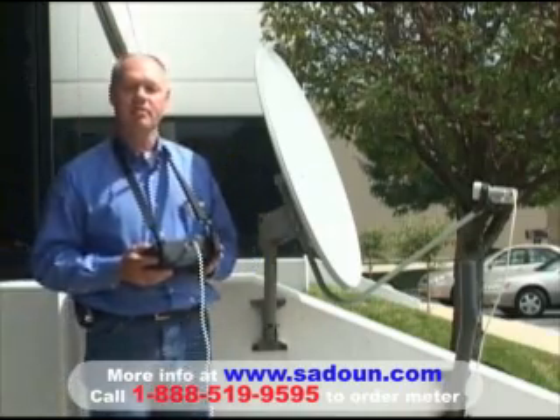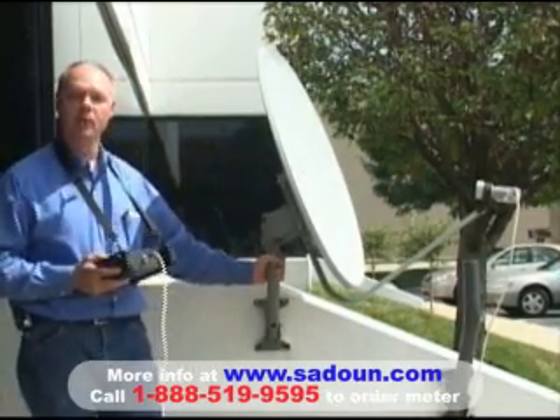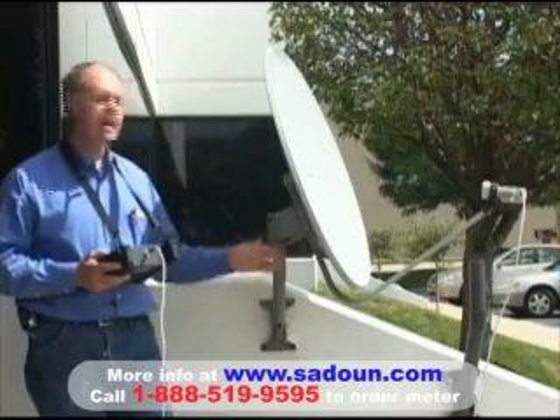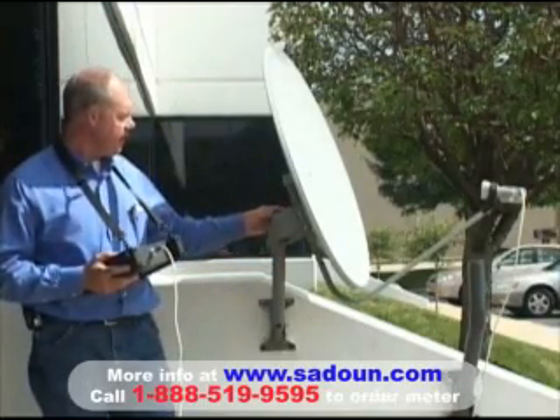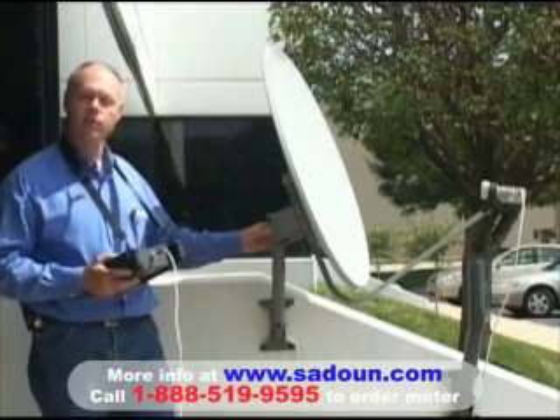The first step is to make sure you get your mast mounted good and plumb — very important. Preset your antenna's vertical angle per the service provider's recommendation for your local region.